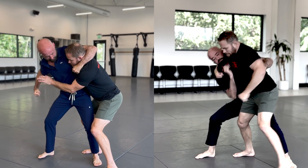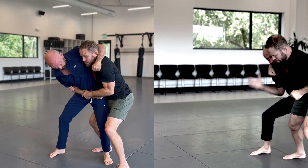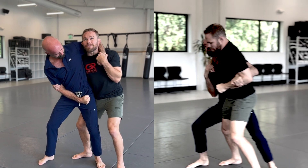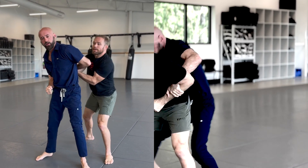I use both hands — one, two. Now once I have this secured, pin it into my chest and look up. You see I'm standing tall, and now I'm slipping behind and bringing your wrist with me.